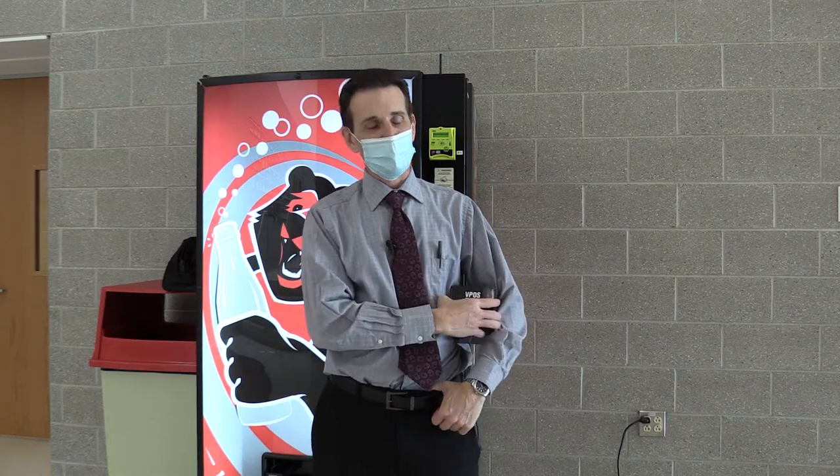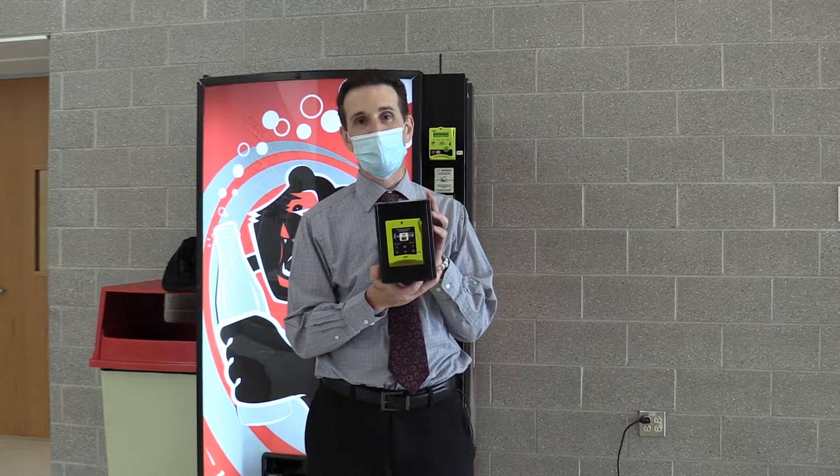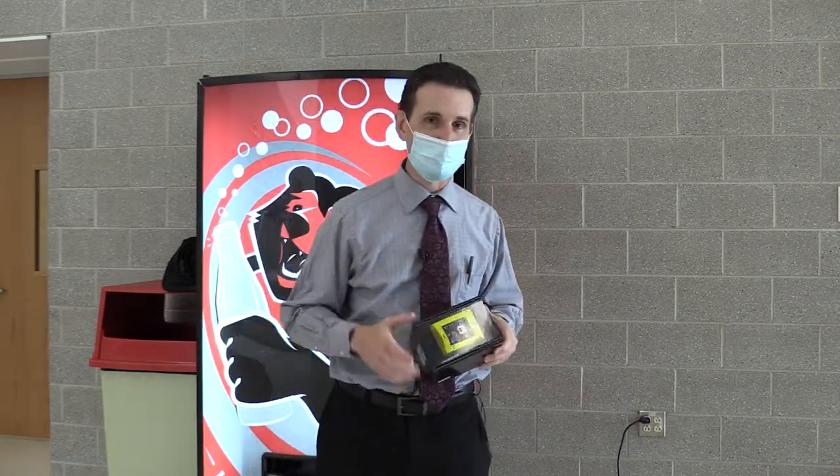Hi, I'm Bill and welcome back to Happy Vending. Today we're going to be putting a new VPAS Touch from Nyax on this Merlin 4. Let's do it.